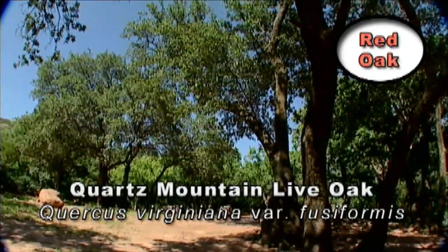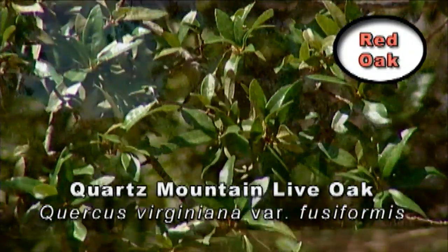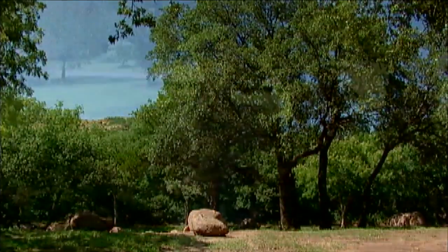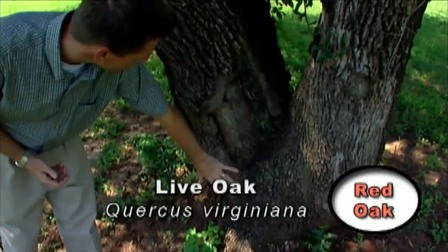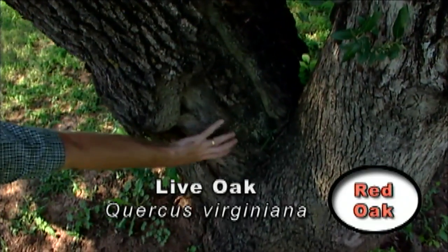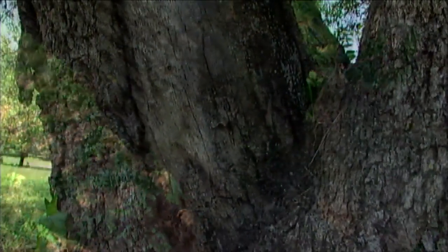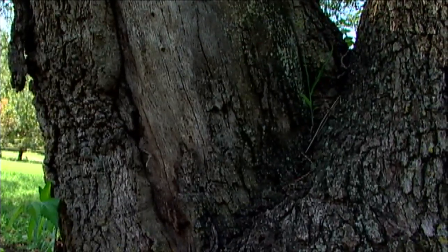These are special oaks that are the variety fusiformis and they are much better adapted to growing in Oklahoma than maybe some of the live oaks that are brought in from some of the eastern states. Now I've had some horticulturists speculate that the reason some of these other live oak trees don't do so well is because of the crystallization of ice beneath the bark. You can see some old wounds on this tree — a very large wound that happened years ago — and that could be one of the reasons that injury is there. But if I were going to plant a live oak in Oklahoma, I think I would definitely choose one from the Quartz Mountains.